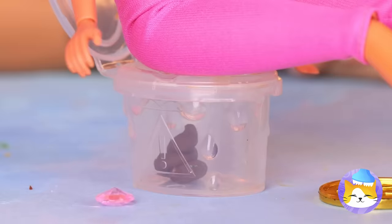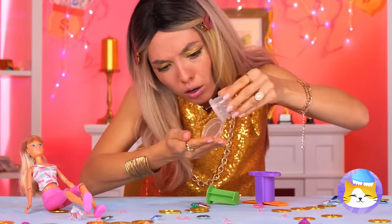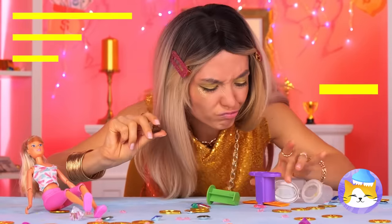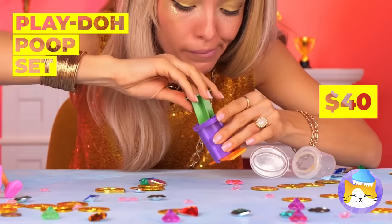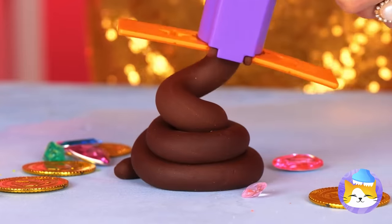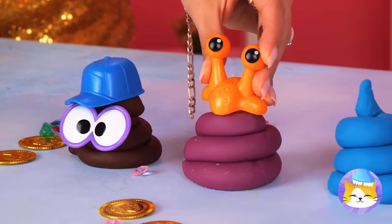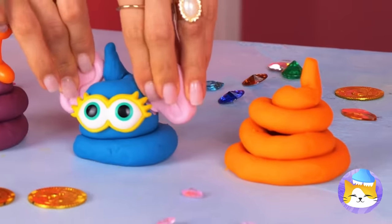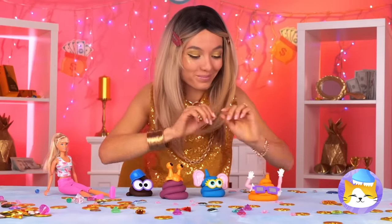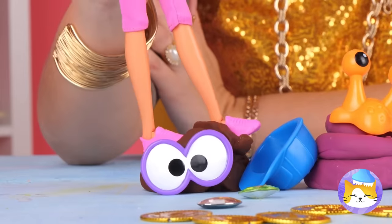Guess even fashion dolls gotta go. I'm kinda surprised it's not pink. It's just clay — it's time to get crafty. Use accessories and different colors, but the real fun's in squishing them.